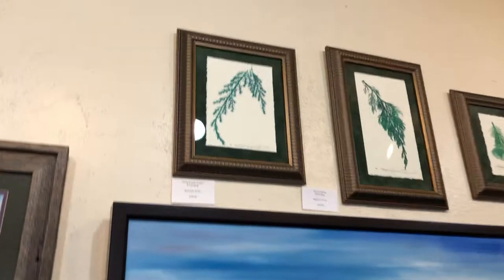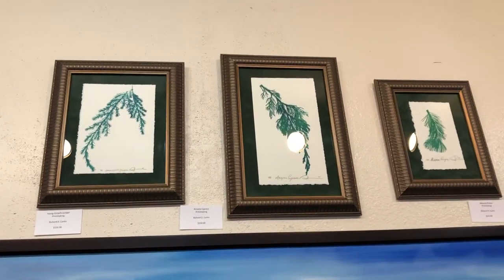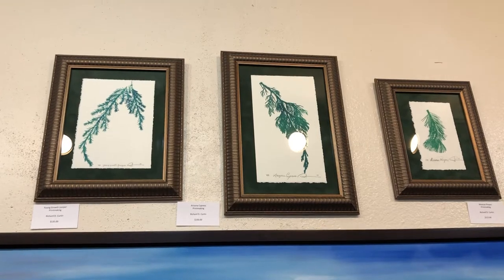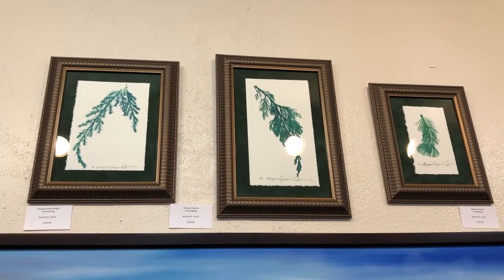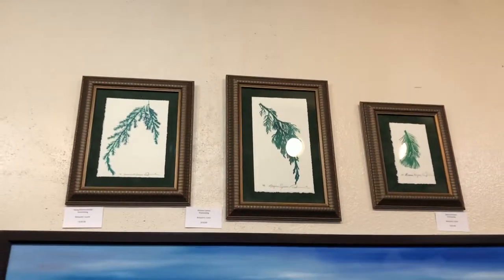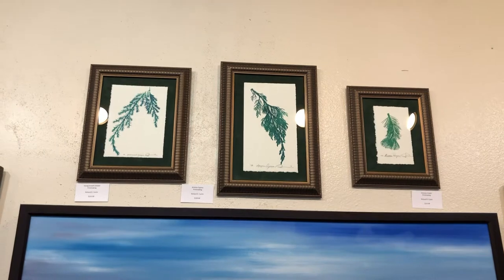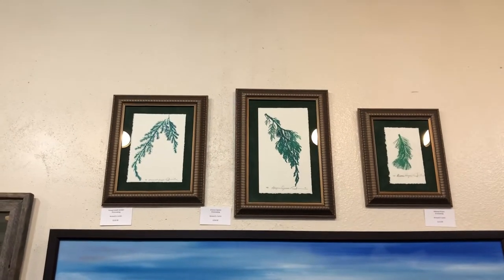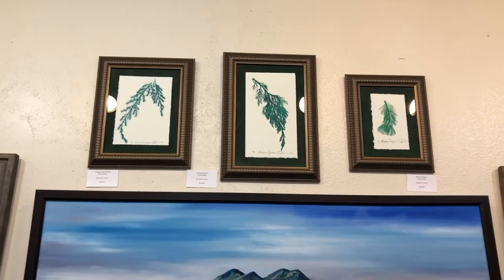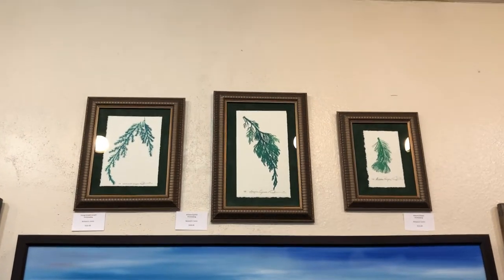Let's talk a little bit about printmaking. I love printmaking, and I love to do stencil printmaking. When I travel, I normally will bring home leaves from different areas. On the top here you've got Arizona cypress, you've got young growth juniper, and you've got Mexican pinion, and these are all stencils from the actual branch.